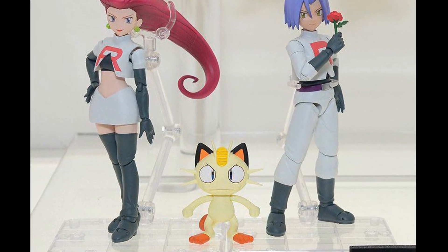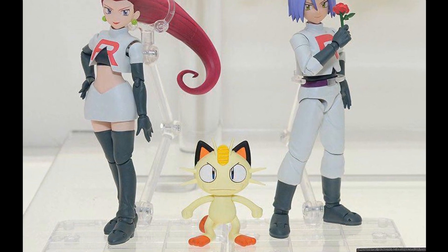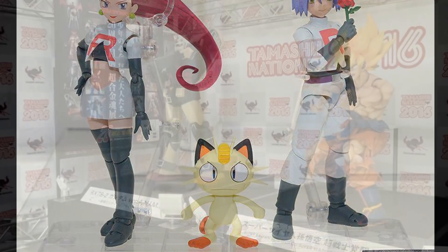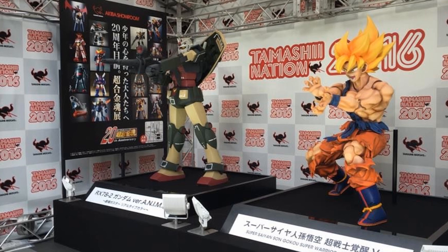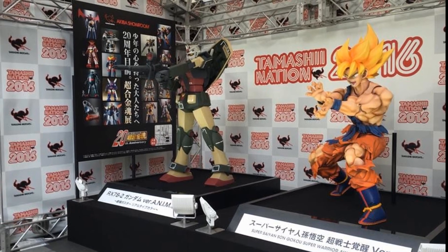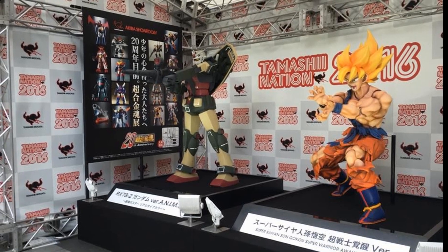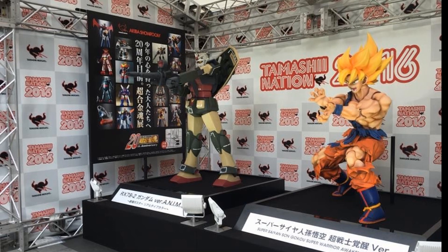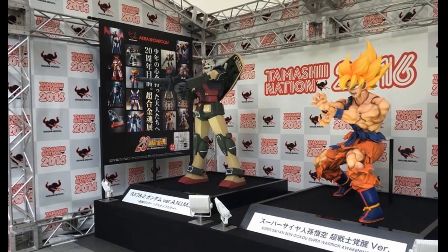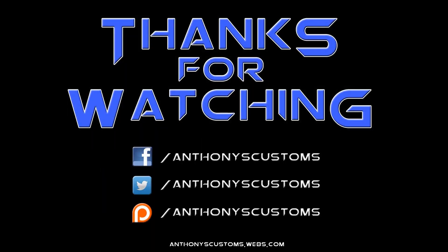I'm super pumped about all of these figures. I want to know what you guys think — are you excited for all of these, or are there any you're not? What are your favorites? Let me know in the comment section below. It's always nice to see new figures on display, and hopefully they're actually going to come out. Let me know which ones you want to come out first. Thanks for watching, guys — I'll see you in the next video.